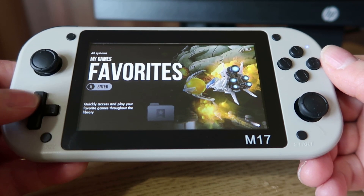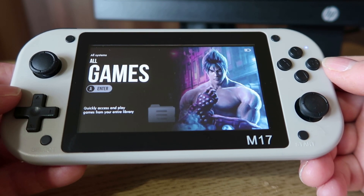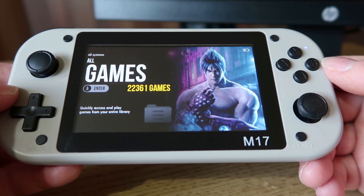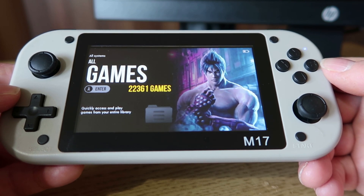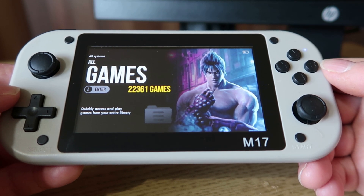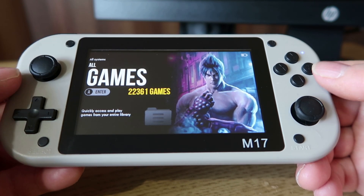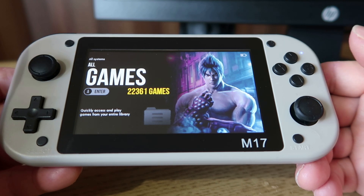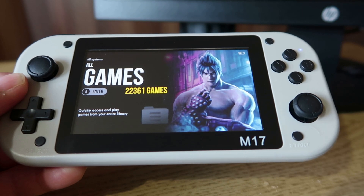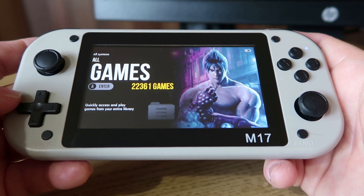As standard it goes straight into Mulek, and as you can see it has 22,000 games preloaded. There are loads ranging from PlayStation 1, PSP, Mega Drive, NES, Super Nintendo, all that type of stuff. It's plug and play, so you won't need to faff about with this at all. There's really not a lot of options to mess about with the settings. So if you're looking for a cheap plug-and-play device, this is really ideal, especially for the money and the performance. It's certainly blown away anything else I've played at this price point.